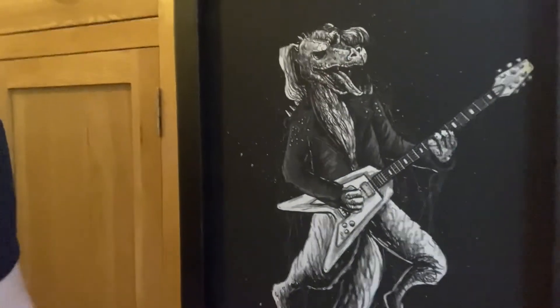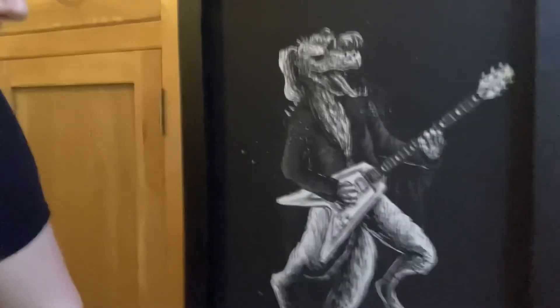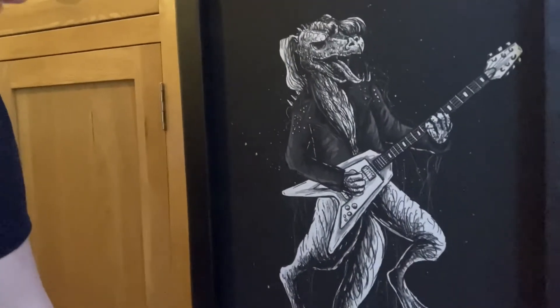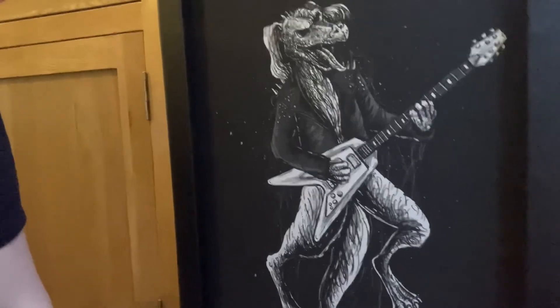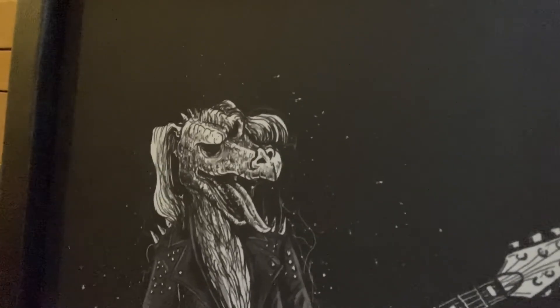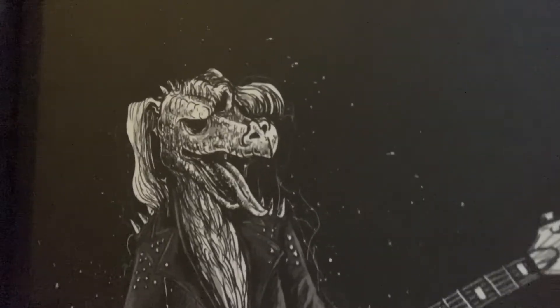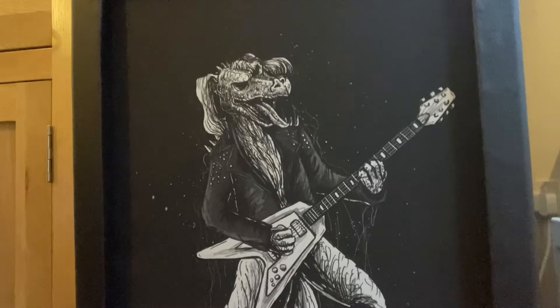I gave those guidelines to their artist and they gave me something very different to my vision — but they actually bettered it. It reminds me of the art style of The Blackening album cover by Machine Head, and also black-and-white comics like The Walking Dead and Sin City. The original had white eyes but that looked a bit Evil Dead, so I asked for black eyes — which almost look like sunglasses or skull eyes, depending on how you look at it. They changed just the eyes, and here we are.